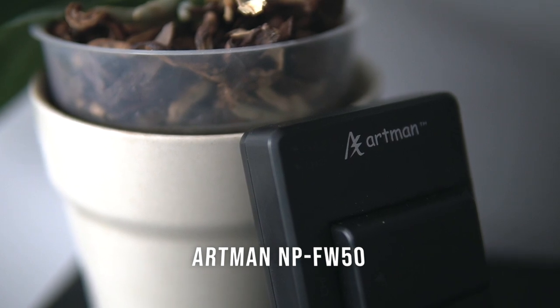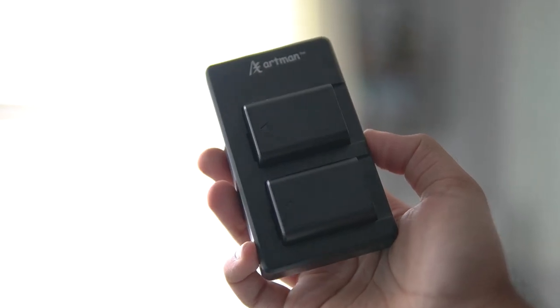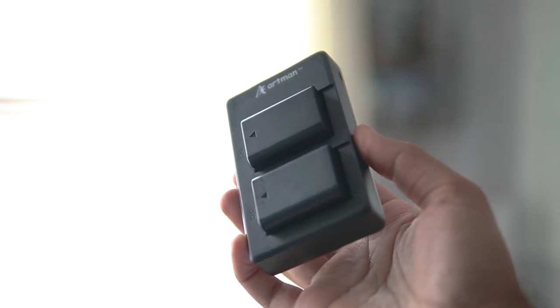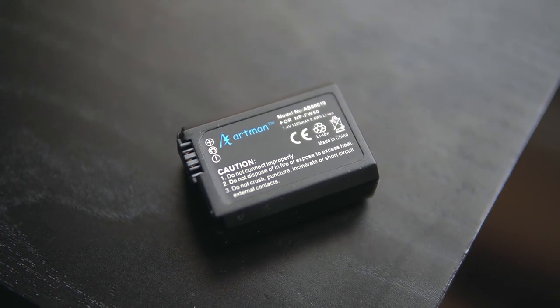So the first accessory that you definitely have to buy even before buying your camera is a good set of batteries. Sony APS-C cameras are already known to have pretty bad battery life, so it's really important to stock up on a ton of batteries so that you're always prepared for any shoot. The ones I have here are by Artman, and they provide two batteries with the charger for only around $22. That's a really good deal, but it does come down to how long these batteries are going to last. I've had these for about two months now and they've done pretty well, but compared to the original Sony battery that costs $50 plus, it's probably about three-fourths of that battery life.